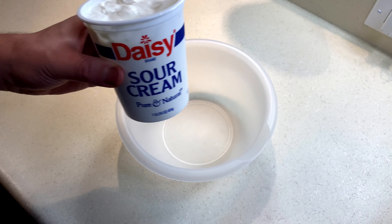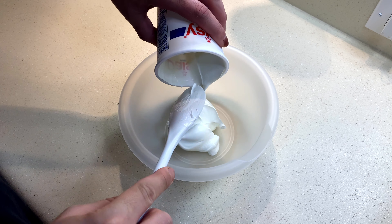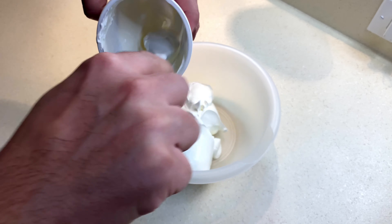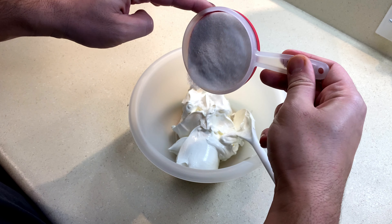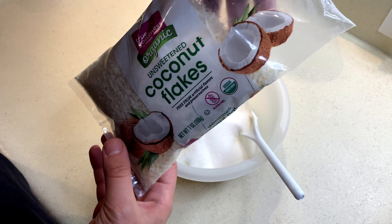You can add the sour cream into a mixing bowl just like that. Use a spatula to get the rest of the sour cream at the bottom of the container, because we don't like wastage. Now time to add one cup of sugar into the sour cream, just like so.